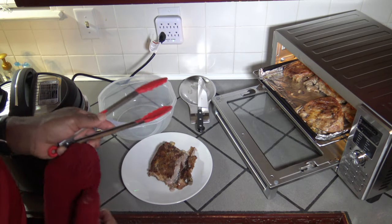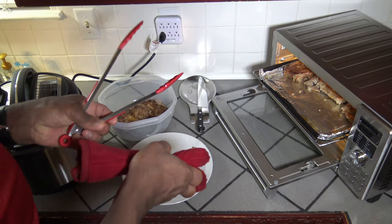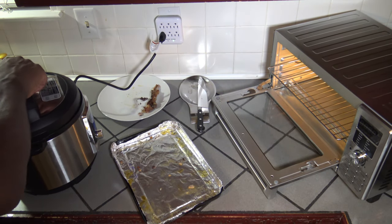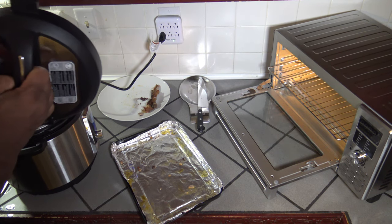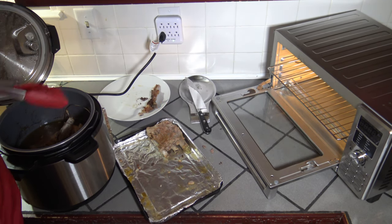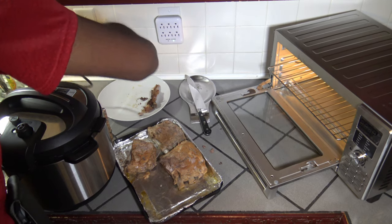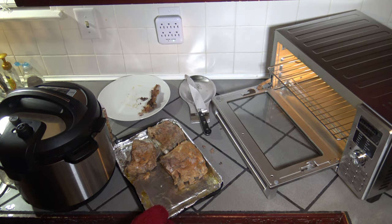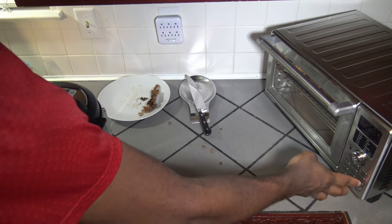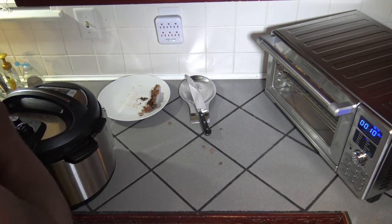I'm just going to get this first set off and cut a bone off for a taste test. Wow, it's like falling off the bone for real. I'm going to take the rest of these, put them in a container, and then start working on the next batch. Now I'm getting the next batch out, putting them on the baking pan for the broiler. I'm going to unplug my Instant Pot since I won't be needing it anymore, and put these up on the broiler to let them have their turn.